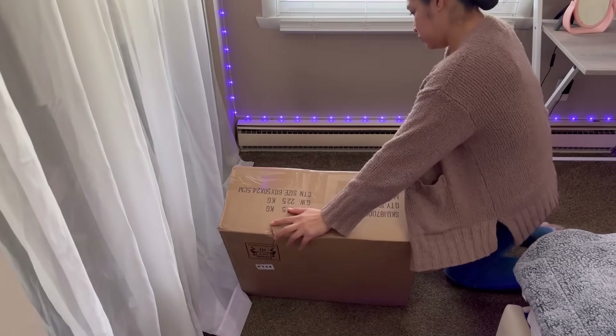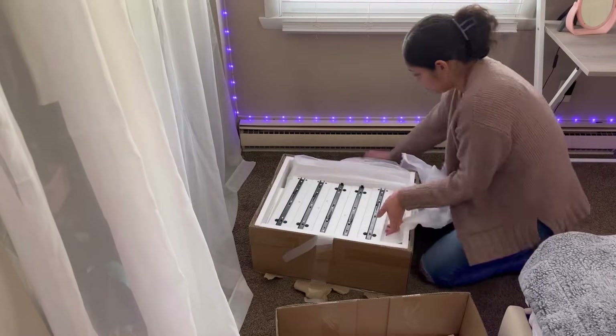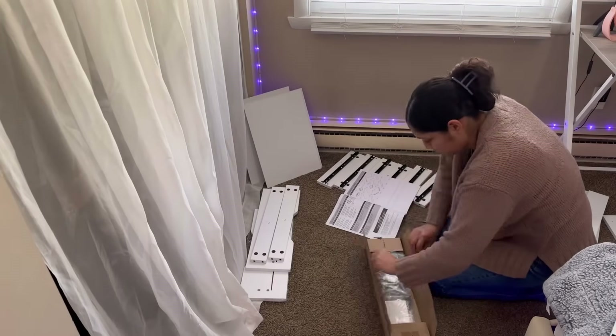¡Hola, hola amigas! Bienvenidas aquí a este nuevo video, a mi vida de ama de casa. Muchísimas gracias por darle play a este video y el día de hoy les quiero contar un poquito de lo que vamos a estar haciendo.